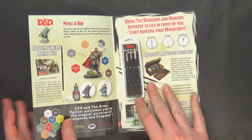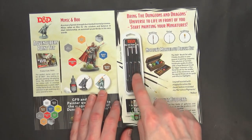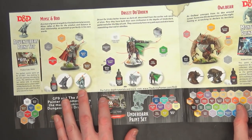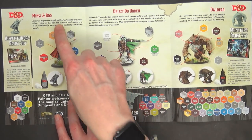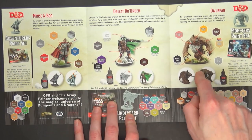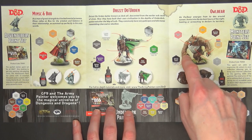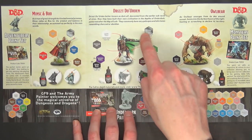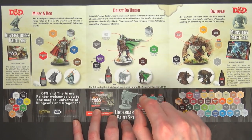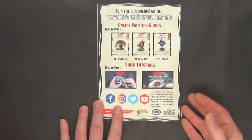Before we jump in and look at the colors and the exclusive figure, let's talk about what comes in here. They give you a little pamphlet on all the other stuff you can pick up — the brush set, the Adventurer's paint set which came with Minsc and Boo, and then you've got Drizzt and the exclusive Owlbear. The Owlbear is really big; it's easy to paint — just a dry brush scenario — while Drizzt you'll have to layer and do some different techniques. They give you a color guide as well.